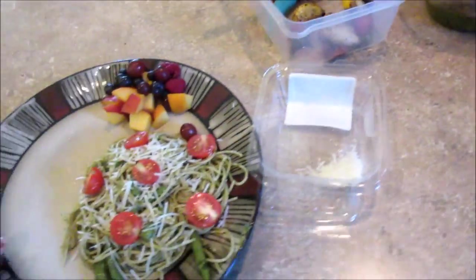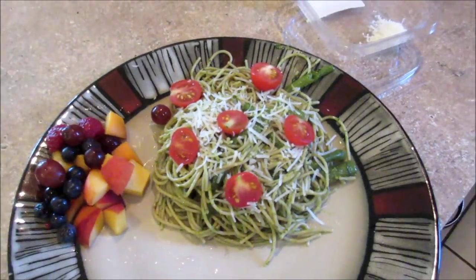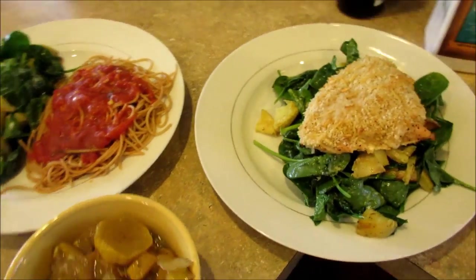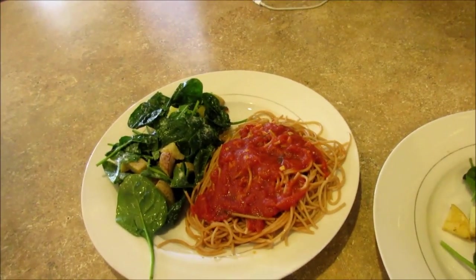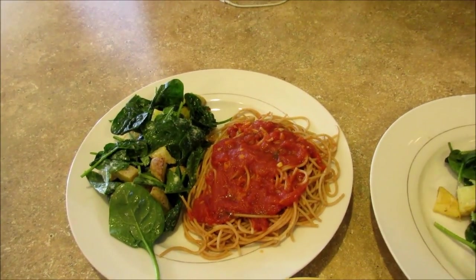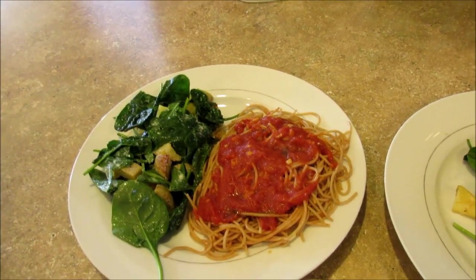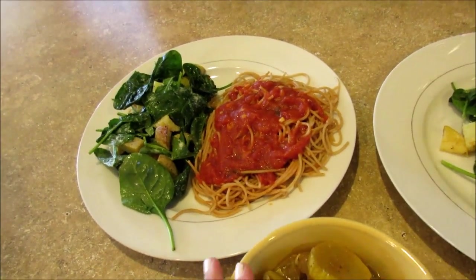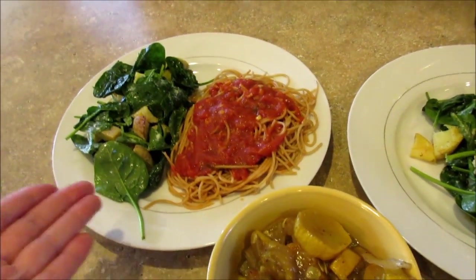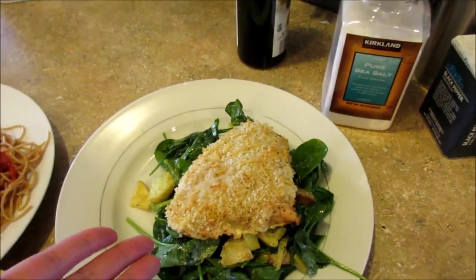I'll probably finish up the rest of the potato and Swiss chard mixture and the roasted veggies, so it's leftovers and a new dish night for Tuesday. For dinner on Tuesday night it's a little different — I'm on another one of my vegan attempts, trying to eat as vegan as possible, just trying to eat healthier and start working out more. We cooked one of our Hello Fresh meals.